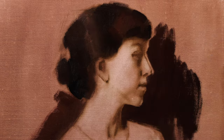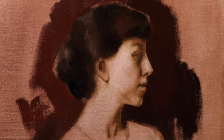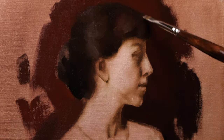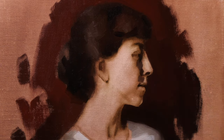Next up, I bring in a pretty much direct color value destination for the background as well as for her hair, and this immediately creates a framework for her light shape that is now ready to advance forward.